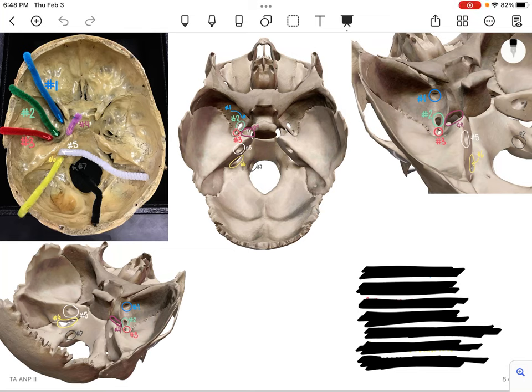Hello everyone. This is going to be a quiz-style review video on the cranial vault foramina. We have pictures from Visible Body as well as a picture of our lab model with the pipe cleaners running through the various foramina. All of the foramina are labeled numbers 1 through 7. The colors and numbers match up on each picture, so hopefully it'll help you see it from different views. Go ahead and pause the video and work through each number and label which foramen matches up with which number.